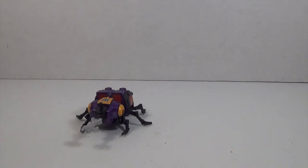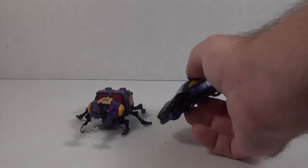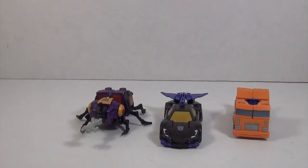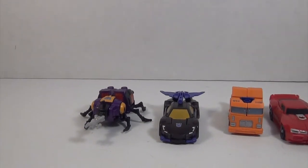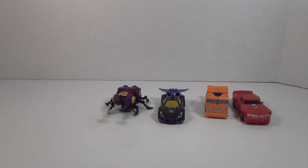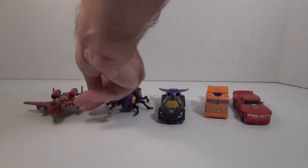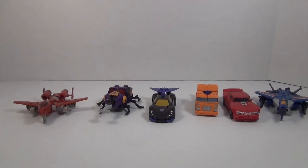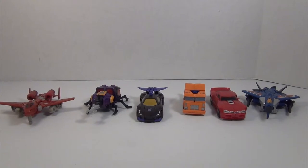We'll also do a comparison with the rest of the two waves: Blackjack, Huffer, Wind Charger, Power Glide, and Thundercracker. There they are together.